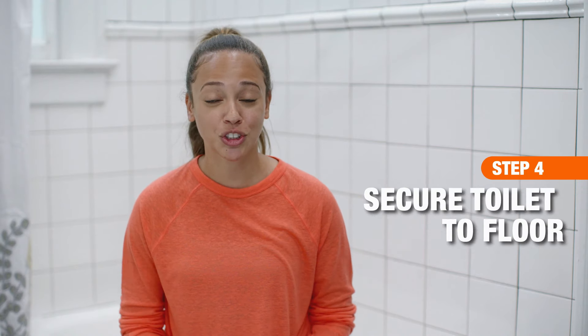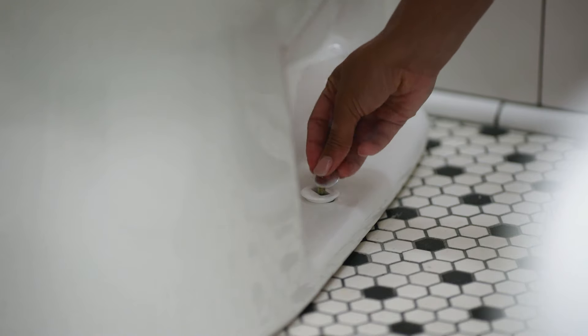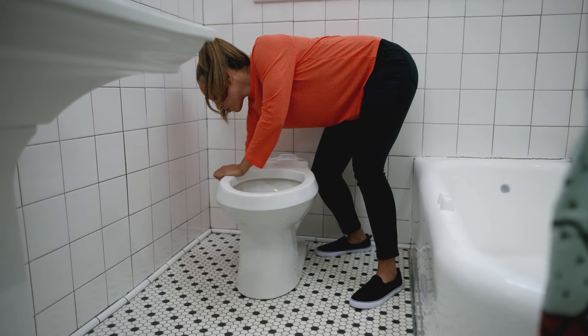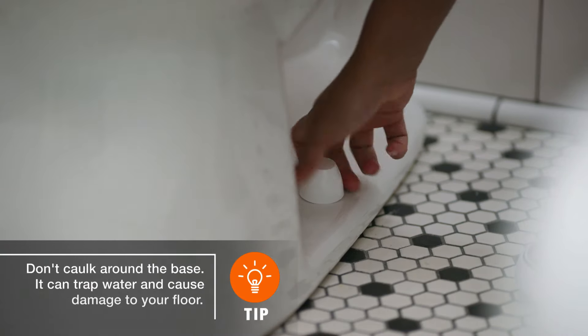The next step is to secure the toilet to the floor. Place a washer and a nut on each toilet bowl bolt and alternate from one side of the toilet to the other as you tighten the nuts a little at a time. Be careful, do not over tighten. Finally, cover them with the caps.